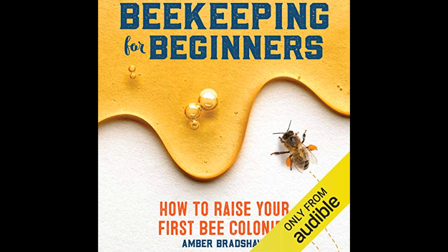Setting up the apiary is another essential aspect discussed. The author gives tips on site selection, taking into account factors such as sun exposure, wind protection, and accessibility. The positioning of the hives is important for the overall health and productivity of the bee colony.